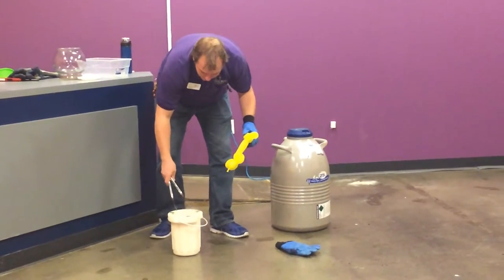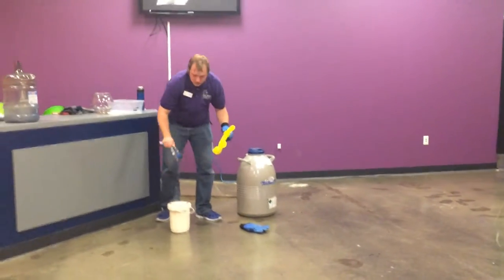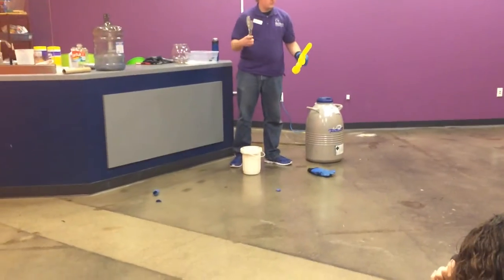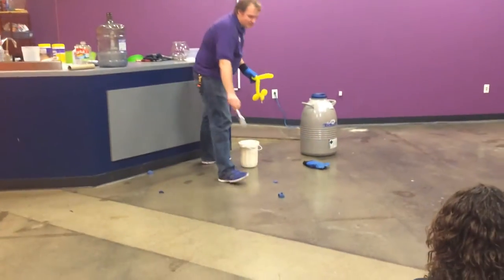So I think our racquetball is thoroughly frozen. Let's see what happens when we try to bounce it. Oh my gosh — it's not bouncing like it did earlier. It just broke into pieces.